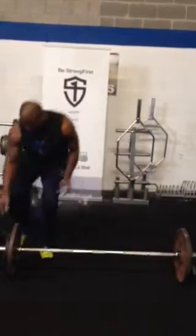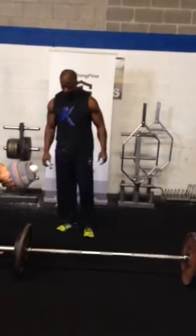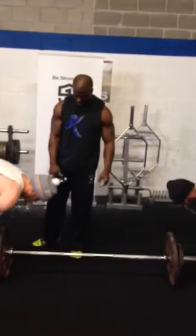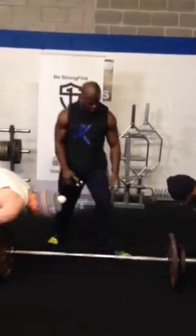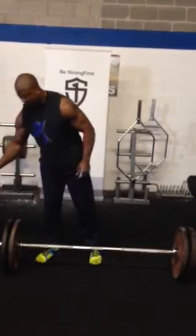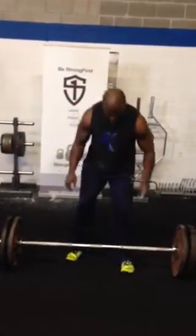Okay, 275. Let's just put the plates right on. 275, 5 reps.